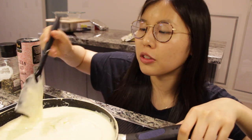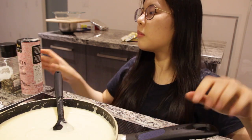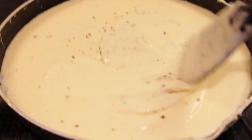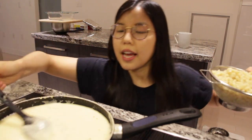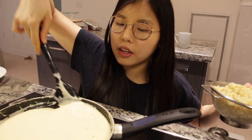The cheese sauce is nice and creamy now — perfect consistency. We're just gonna add some salt and some pepper. This is what our cheese sauce looks like: very creamy and ooey gooey. Got my saucy sauce and it smells exactly like eggnog right now, like a cheesy eggnog. Now we're gonna add our elbows.